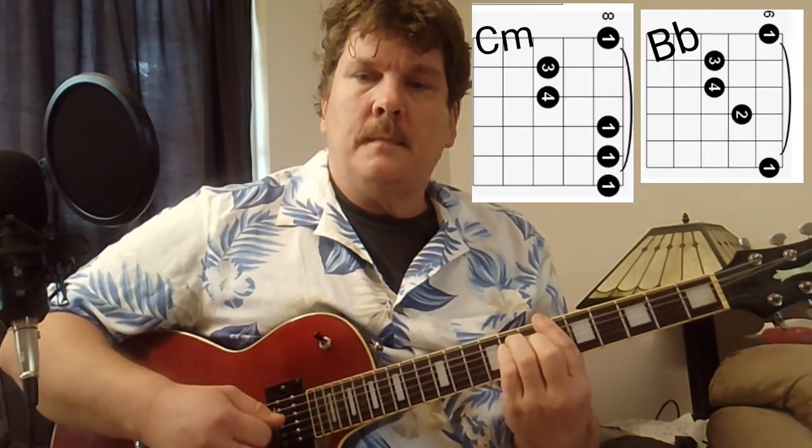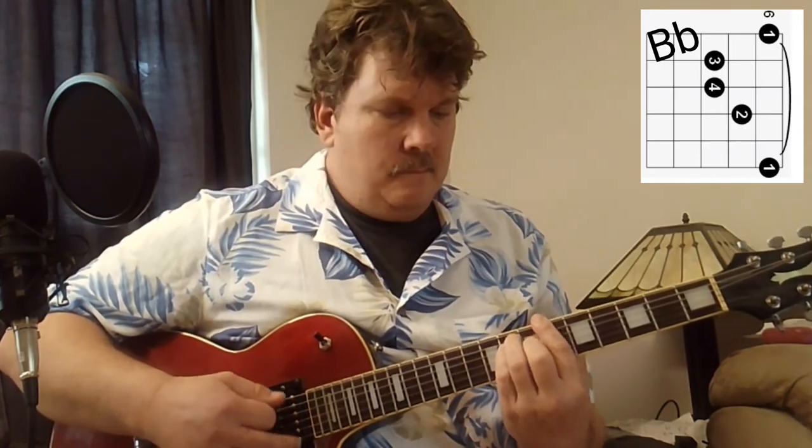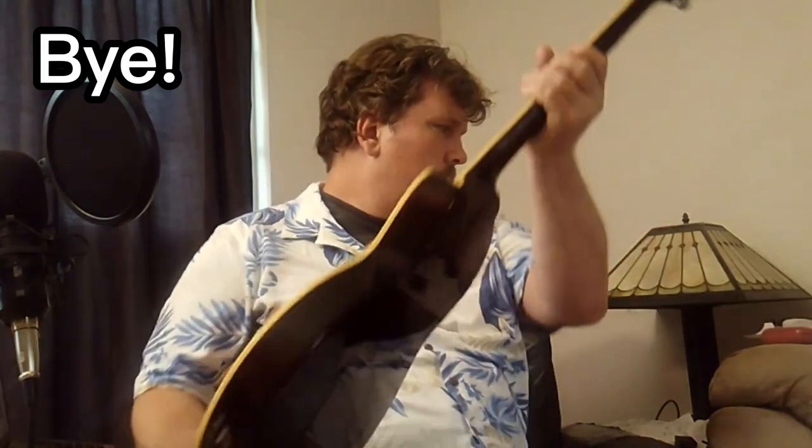You're going 8 to 6 for the C minor to B-flat section. I watched a live performance and this is what the lead guitarist did — he went down from there. Thanks for watching, bye.